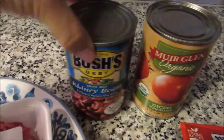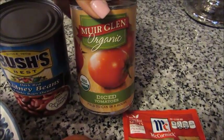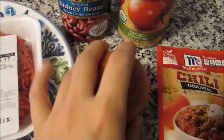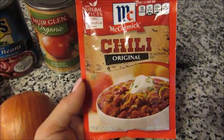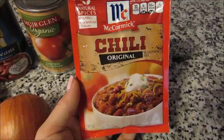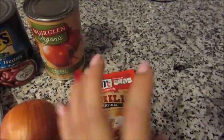You're gonna need one can of kidney beans — I like the dark red. You're gonna need one can of diced tomatoes, any brand is fine. I'm going to use about half of a medium-sized yellow or white cooking onion. And then I just use these already-measured chili seasoning packets. I've used these for years, they taste great, and they're super cheap — about a dollar fifty.